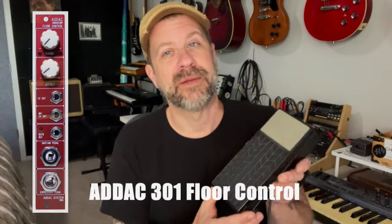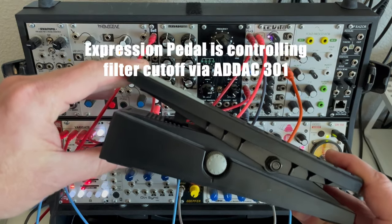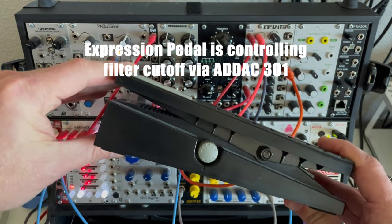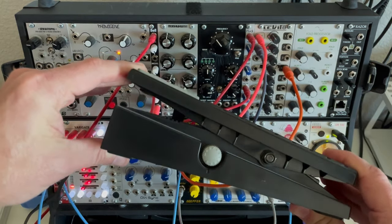If you are a modular synth person, there are a number of modules out there that allow you to use expression pedals with your modular. I actually have one in my Eurorack back here — it's made by ADAC, but there are a lot of companies that make similar modules. In fact, Synthratech actually makes one. It allows you to basically integrate an expression pedal into your Eurorack patches. Well, you could just as easily integrate something like this into your Eurorack setup, and I think this is actually easier to integrate because it is so much smaller.